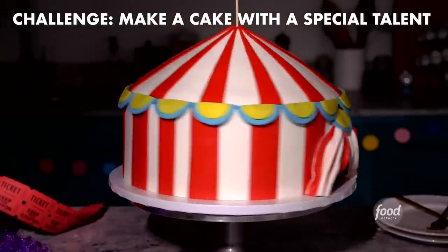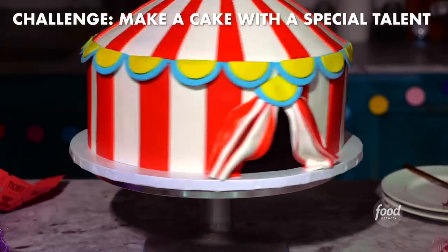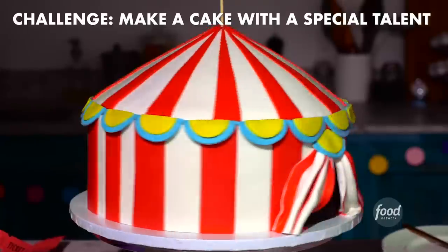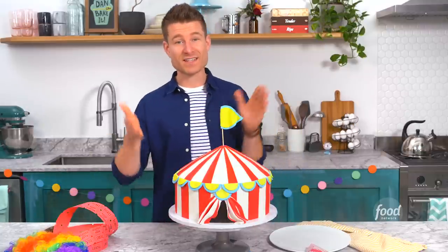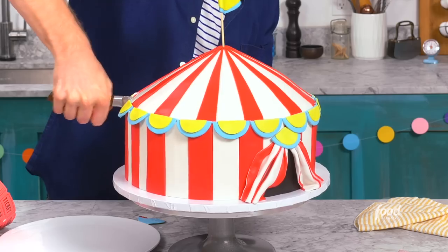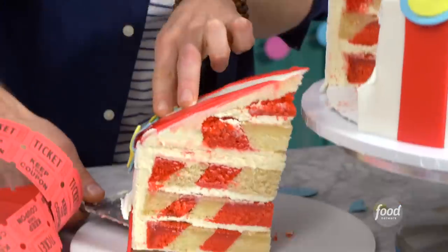Food Network challenged me to create a cake with a special talent. I stacked up these cake layers with diagonal layers to make this epic circus tent. I think I definitely nailed this challenge. As incredible as this cake looks on the outside, I'm really excited to see the inside — I've never created a cake with these vertical layers before, so it's a first for me. I love the brute manpower you use just to slice into these cakes. Oh yeah, here it goes — that looks so cool!